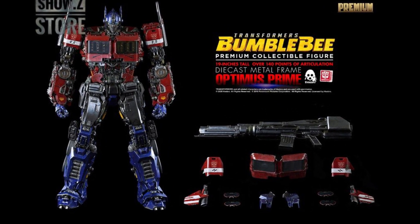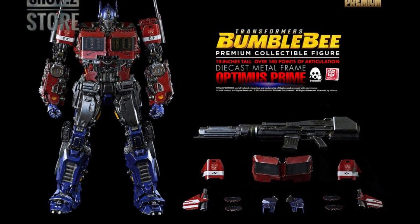So what exactly is 3-0 doing with this toy line? What are they doing with Transformers? Well, they're making the Bumblebee movie figures that are premium collectible figures. This Optimus Prime is 19 inches tall and has over 140 points of articulation, which is a big deal. A lot of times Masterpiece Transformers might push the 100 to 110 part count, but the part count on this is just amazingly high.